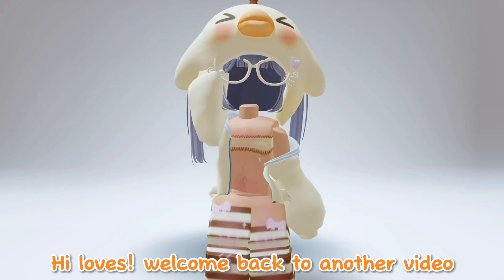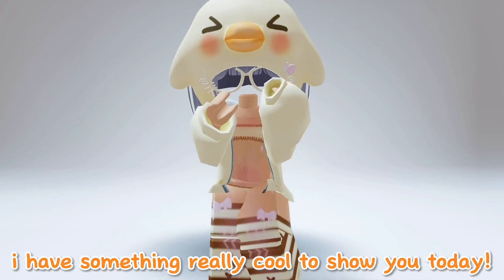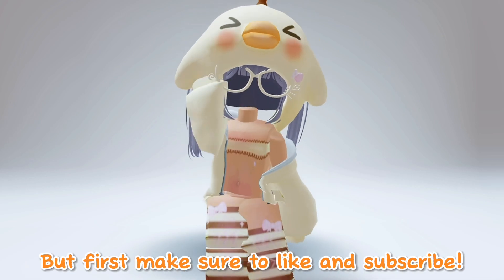Hi loves! Welcome back to another video. I have something really cool to show you today, but first make sure to like and subscribe.